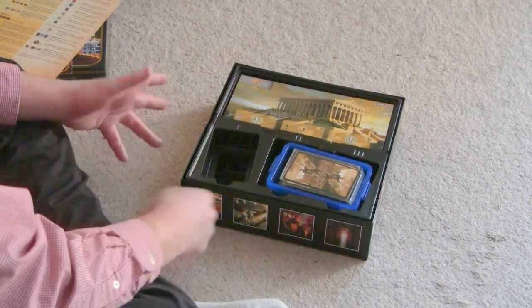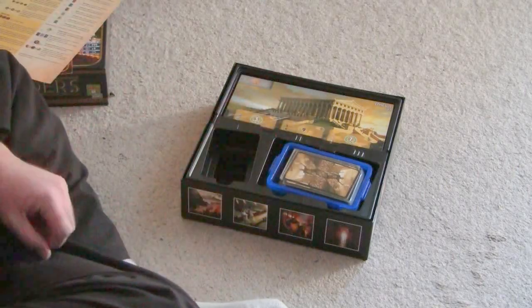I wish these game makers would make the slots large enough and just assume that you're going to put sleeves on the cards.